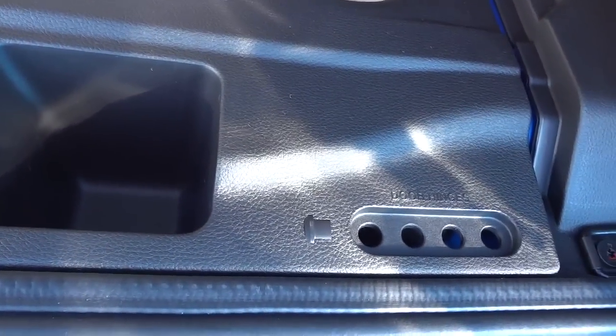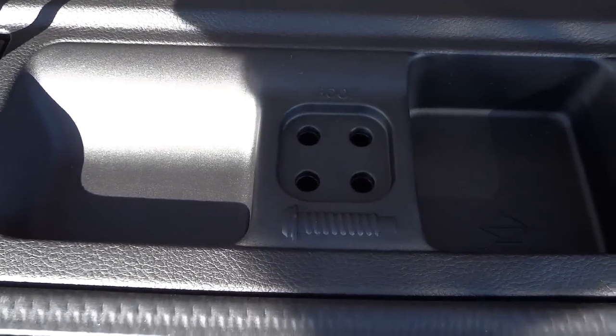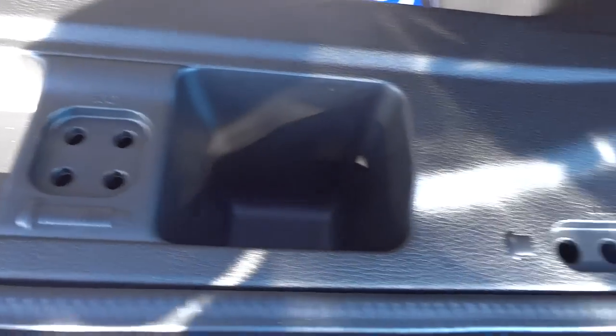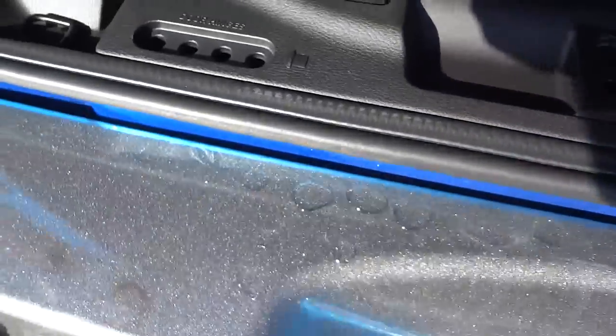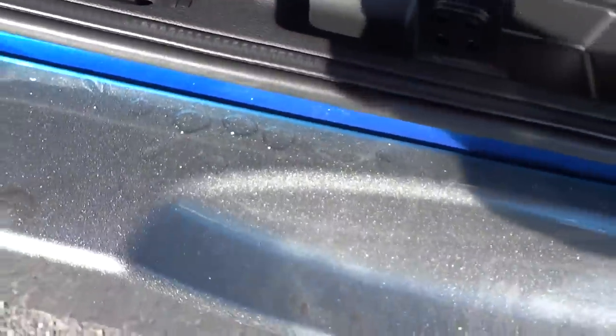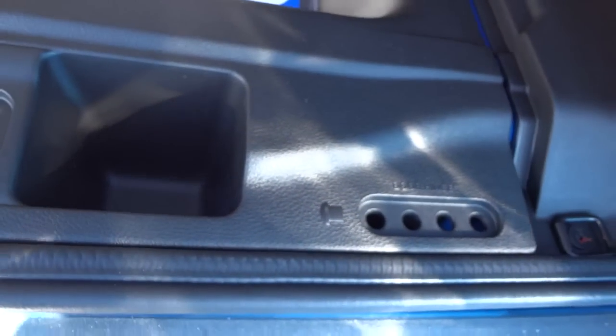You have little places to put your screws — the roof screws go in there and your door hinge screws go in there — and then you've got little pockets here for your left and right door hinges.